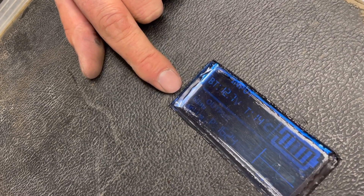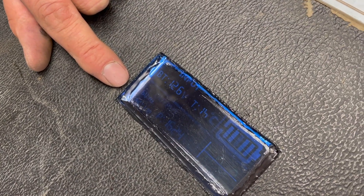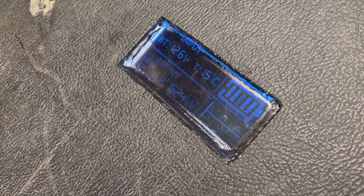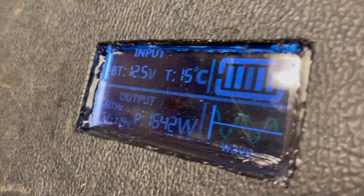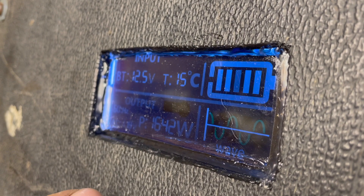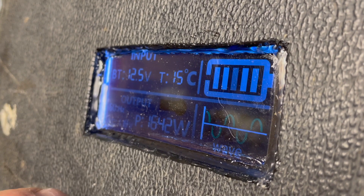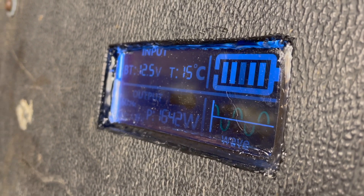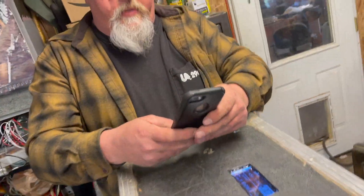Right now I've got only 1,624 watts. Temperature has risen inside from 14 degrees to 15 degrees Celsius. Battery voltage has dropped down to 12.5 volts. Let's start a timer and see if I can get over a minute.